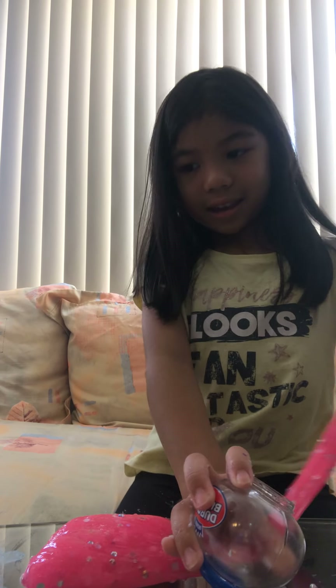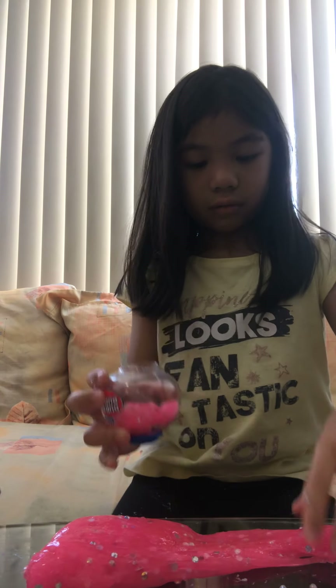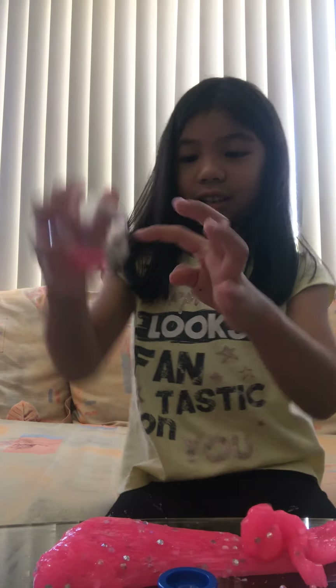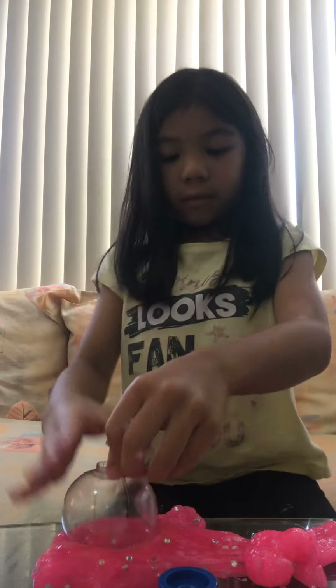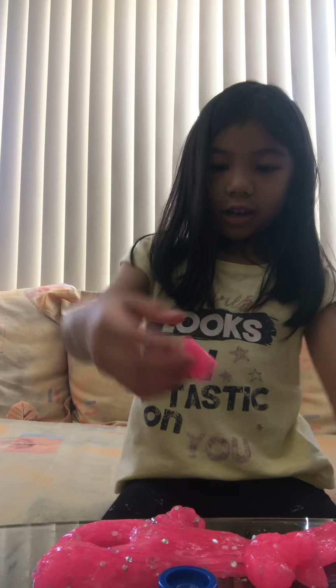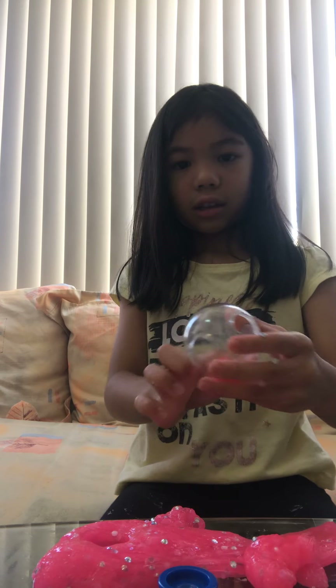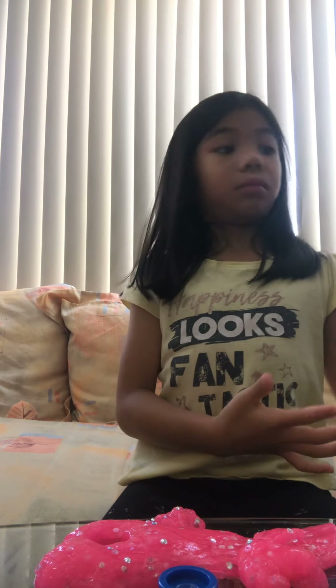I'll just try it for a little bit — oops, some glitters are coming out. I hope this works or doesn't get stuck. Oh my gosh, this is how big it is, but it can't fit — see, it just can't fit. Pantene is still working out the glitter and the slime. I don't know where the slime went — it went somewhere else. Let me just get it.